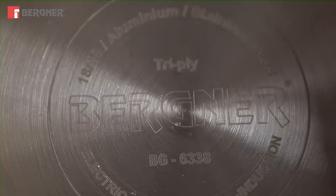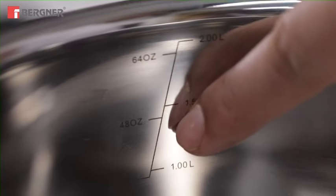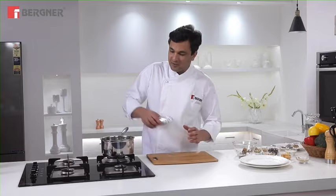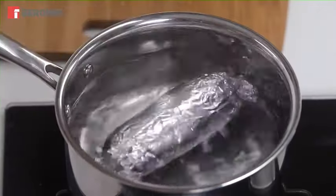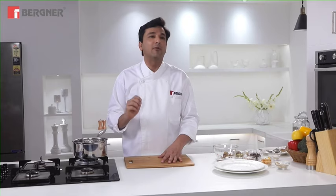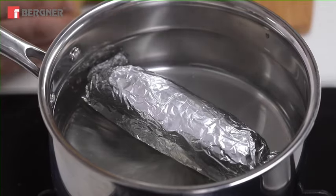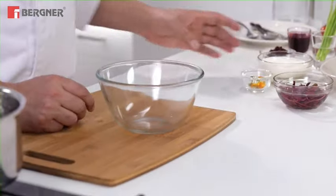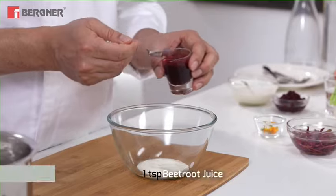In the Bergner Argent pan, there is a scale inside, so you don't have to measure anything separately. We pour in a little water. The Tri-Ply construction has a great benefit — it conserves energy and heat because of the amazing layers of metal. As the roll is poaching, I will make a very simple dip with a few leaves and some produce to accompany the dish.